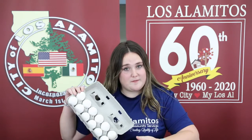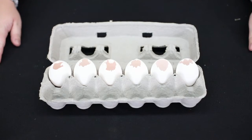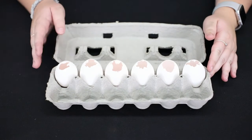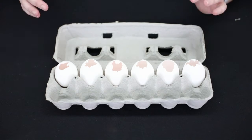We're going to be filling our eggshells with paint. Make sure that all of your holes are facing upwards and fill these with paint. Make sure not to fold them too much.